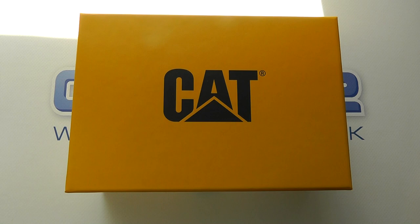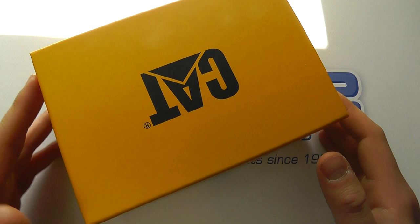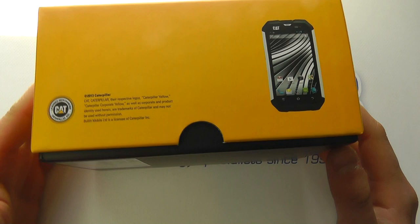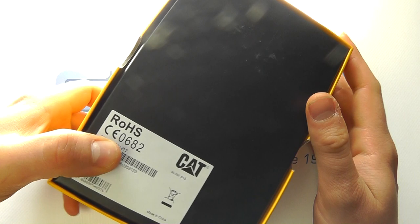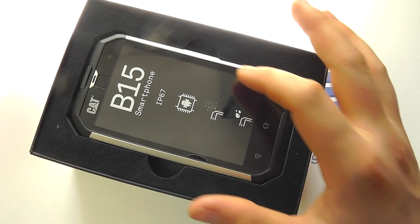Hello, here we are with an unboxing and hands-on with the Cat phone, the B15 smartphone to be precise. Caterpillar, or Cat, is a name synonymous with heavy industry, builders and tradespeople. This is designed to appeal to those out there — it is a rugged handset, very similar to the likes of the JCB Pro Smart and similar devices. So let's unbox it and see what you get.